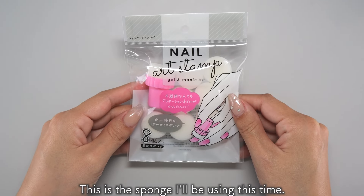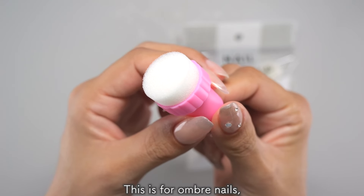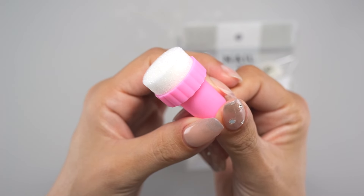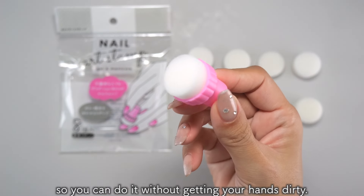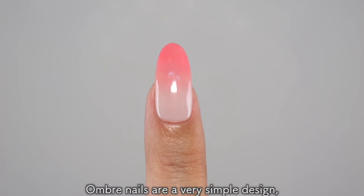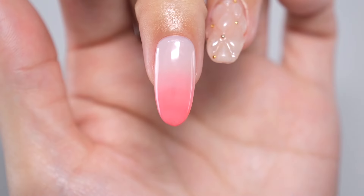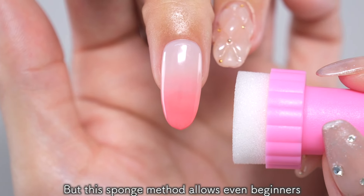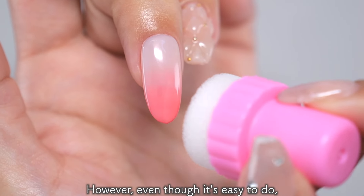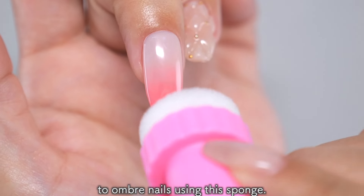This is the sponge I'll be using this time. This is for ombre nails and you can easily create a gradation just by tapping with the included sponge. It also has a handle so you can do it without getting your hands dirty. Ombre nails are a very simple design, but it's very difficult to create this gradation with a brush. But this sponge method allows even beginners to easily create these difficult gradation nails. However, even though it's easy to do, there is a little trick. So this time, I will show you the secret to ombre nails using this sponge.